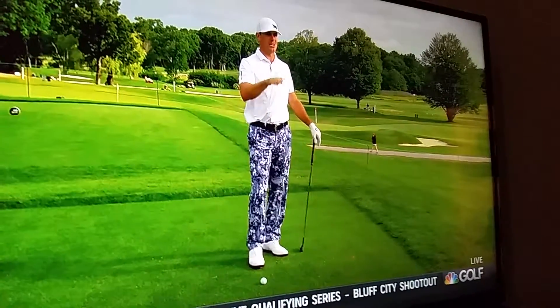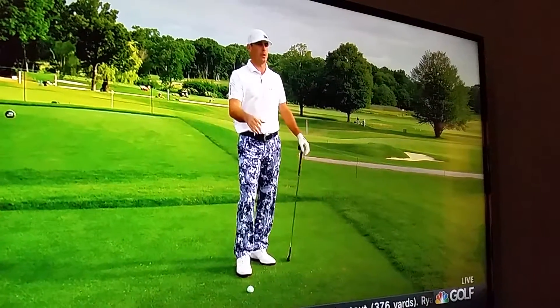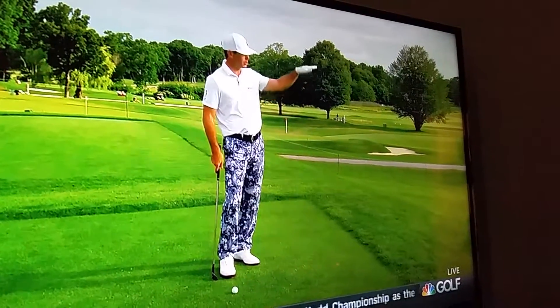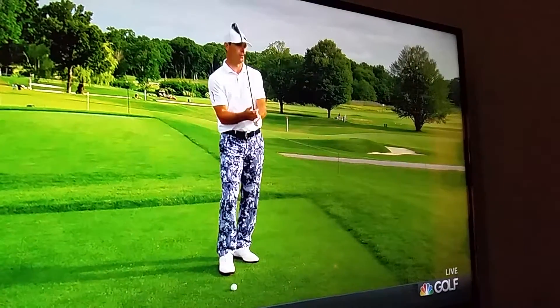I think when you try to flight shots down, you're not trying to hit it full — that's the big thing. If I'm going to flight a shot down, I'm going to take one extra club, choke down on it, get a little bit closer, and make a 3-quarter backswing, a 3-quarter follow-through, which is going to come out flatter and be a little more penetrating than a normal full shot.